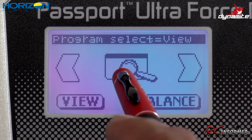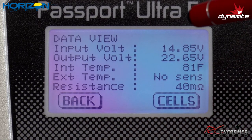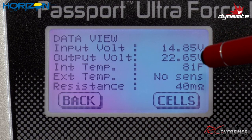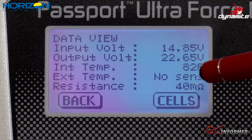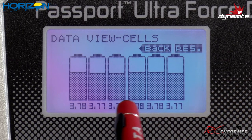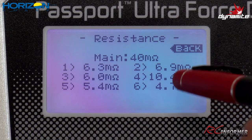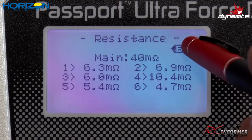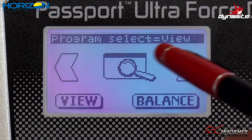The View menu shows input voltage, output voltage, the internal temperature of the charger, resistance, and temperature sensor status. Clicking Cells gives a readout of each individual cell voltage. The Res option shows the internal resistance of each cell in the battery. Then you hit back to return to the main menu — very simple to use.